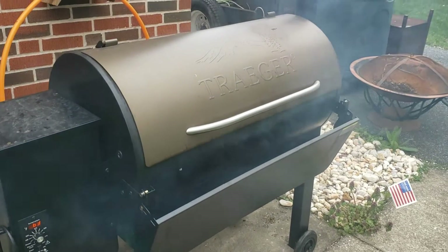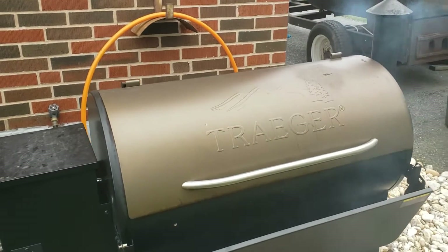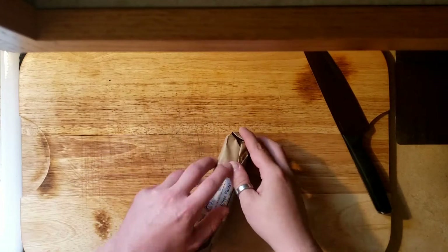Hey, what's going on guys? It's Justin over here with Char-B-Q. Today we got a fiance's quarantine birthday dinner for you. We're going to be cooking on the Traeger. We're going to get some steaks and a couple lobster tails, some asparagus going for you.